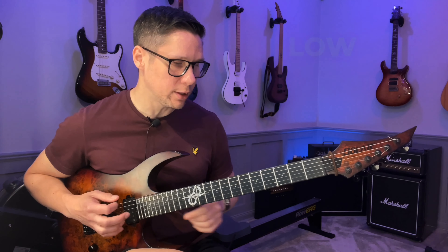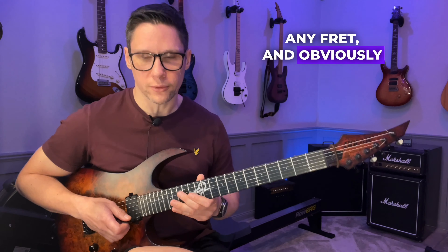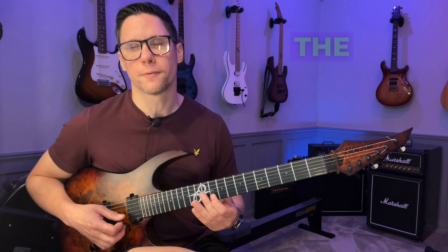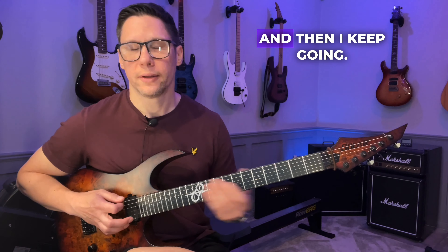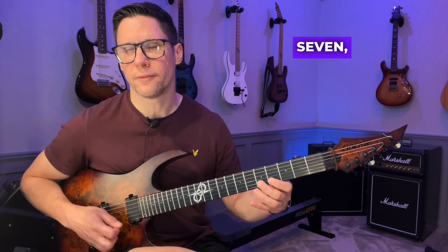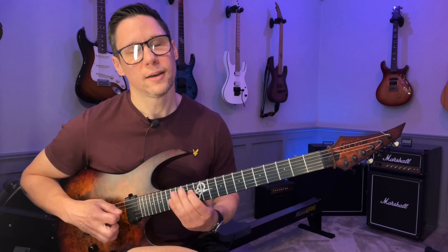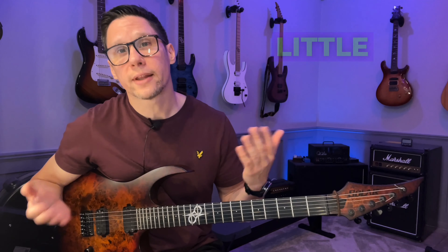Basically you just want to start with a low E string ringing like this, and then I'm going to pick any string, any fret — and obviously I don't want to look when I do this so I usually close my eyes. Now I want to find out, listen, and identify what note this is. Oh, that's the fourth, and then I want to find the closest root note. I keep going — that's the fifth, that's the fourth again, that's the major seven, that's the root, that's the second, that's the major seven, that's the sixth. So that's the idea behind it.